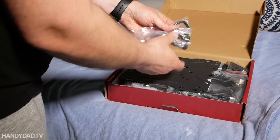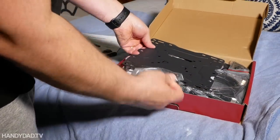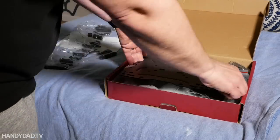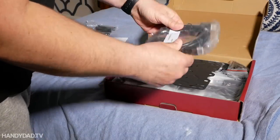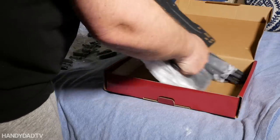Now this mount is kind of universal. It supports a lot of different TVs. It comes with a lot of different kinds of screws and it really works well. Like I said, I've used it twice and it's not expensive at all. I get it on Amazon and I'll put a link to it in the video description below.